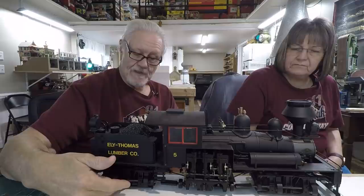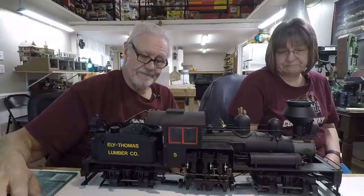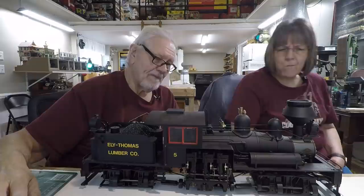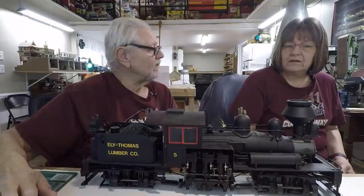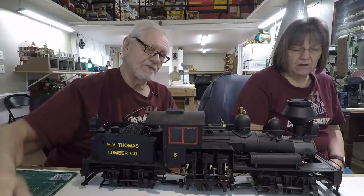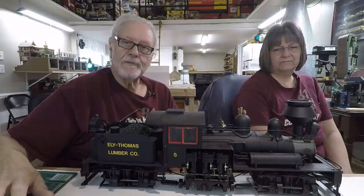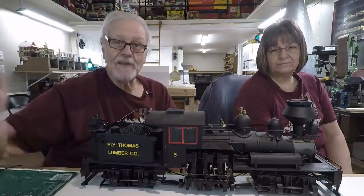If they quit running entirely, for $250 you can just buy a new set of wheel trucks. You can't just leave it — unless you're making it a shelf queen, and this one isn't what we have it for. This will be one of the main locomotives on our logging railroad once we get it up and going. We have five logging engines, all of them Bachmann. This one was so successful that they continued on and made a whole bunch of different logging engines — they did five, and we bought five.